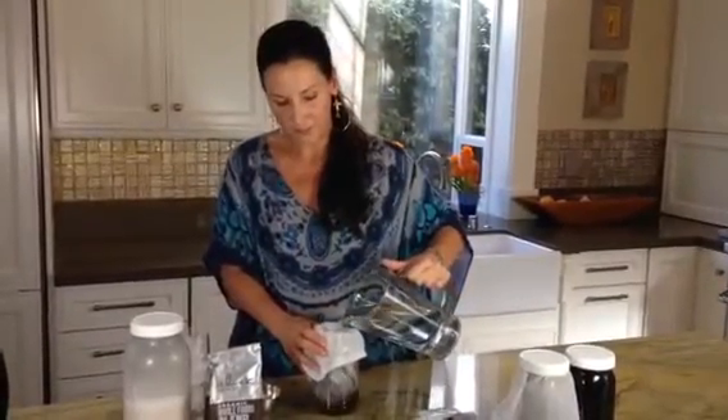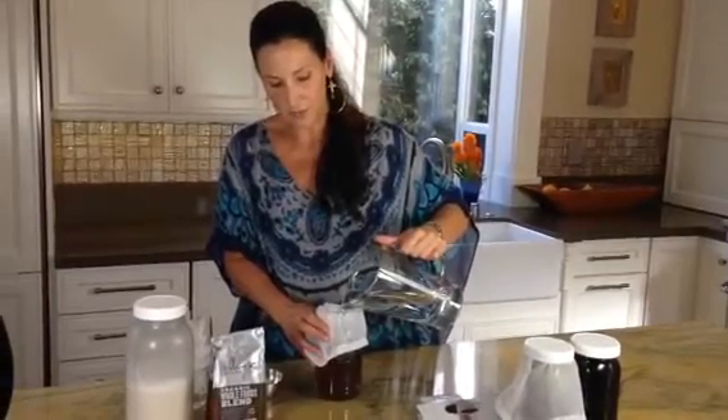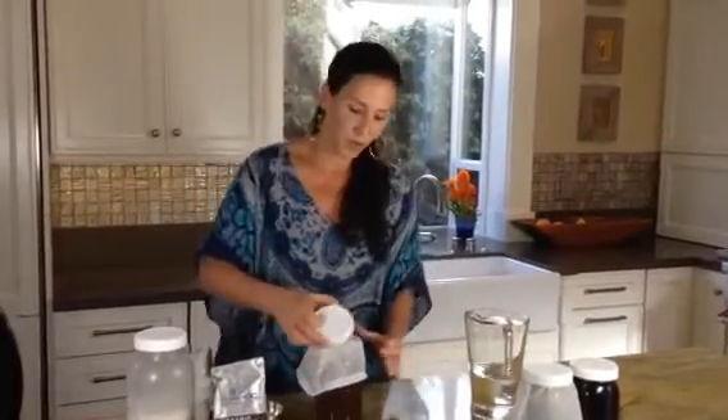Step two: pour water all the way to the top. One to three is the ratio — one cup of coarse grind coffee to three cups of water. Put the lid on and place it in your refrigerator.